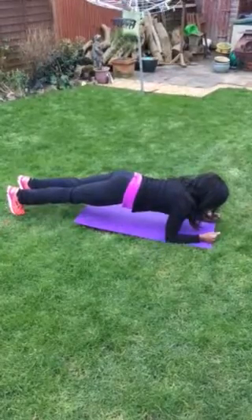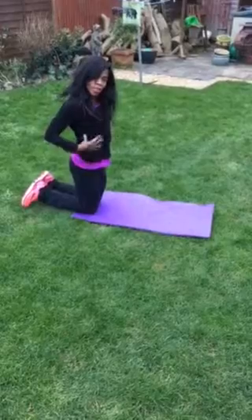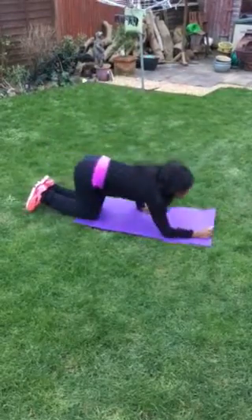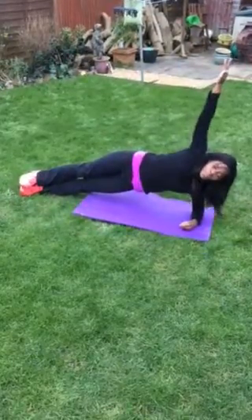Once you've mastered that then you want to come into your side plank. And this is where we're working our side muscles, our obliques. So I'm just going to show you. This is your side plank.